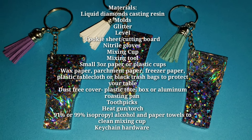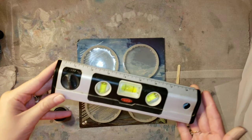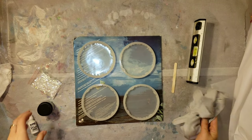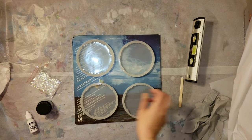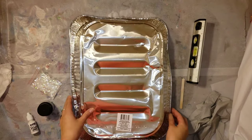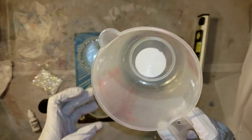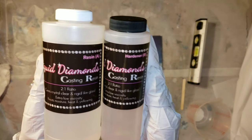Here's a list of the materials. I'm going to be going over them one by one in the video, so if you want to, you can pause that list and write it down. You're going to need a level, some nitrile gloves, a stirring tool for your epoxy or resin. I like to use a roasting pan to keep my smaller projects dust and debris free, and you're going to need a mixing cup.